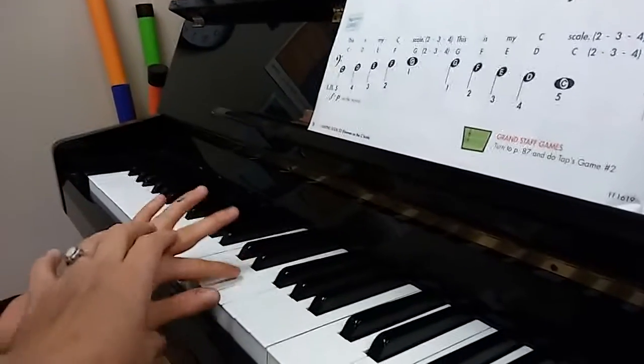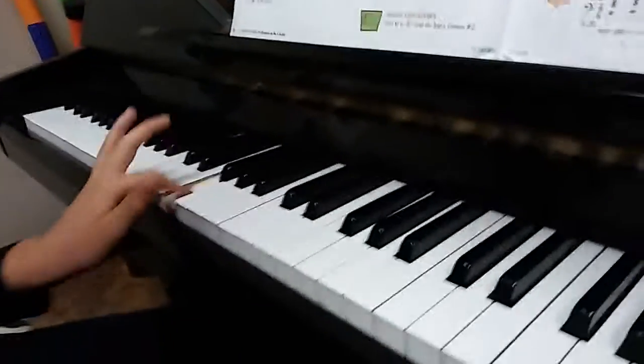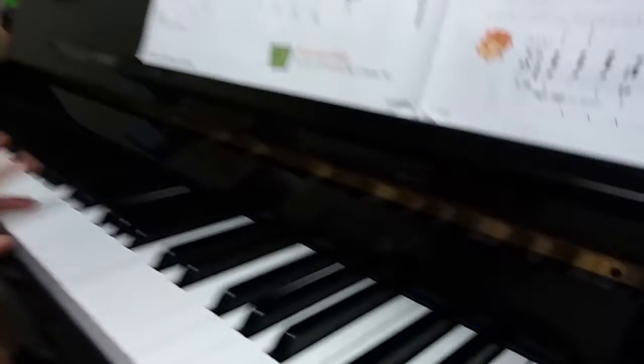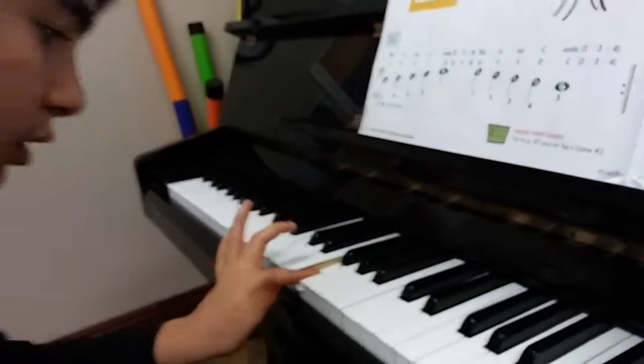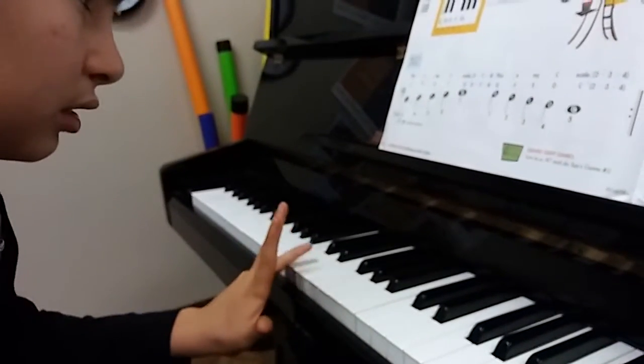5, 4, 3, 2, 1. Now go back down. Whoops. 1. Now 1 and go back down. 1, 2, 3, 4, 5.